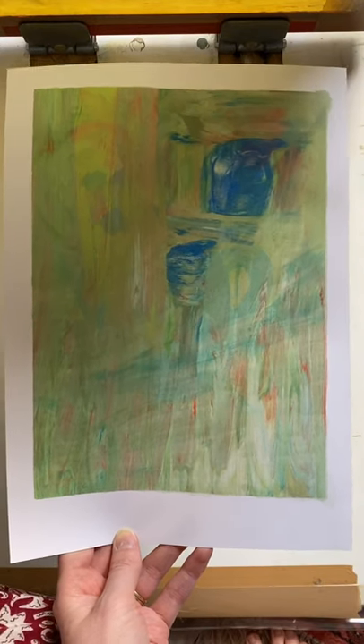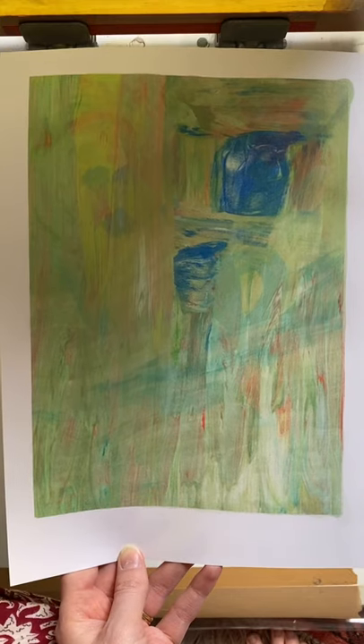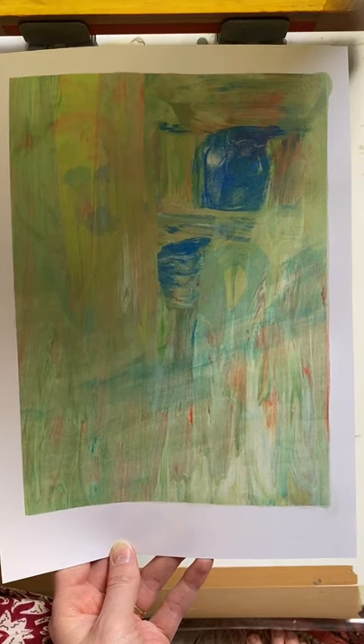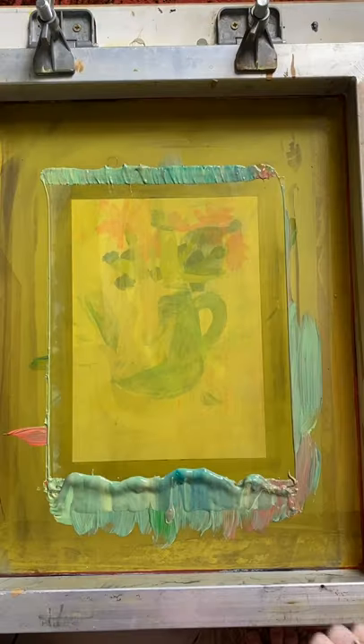Still got a little bit of my vase there from the last layer, and these sort of swirly bits, then the fresh layer over the top. So you can be figurative with it, you can be abstract, you can experiment with layering — whatever you feel like at the time. It's a lot more experimental and loose than your standard screen printing technique, so it's a really nice one to go for if you just want to have a little bit more freedom.